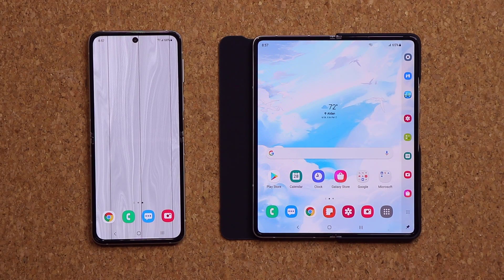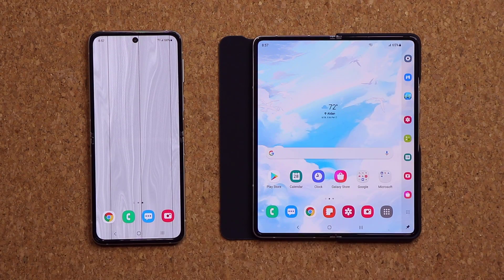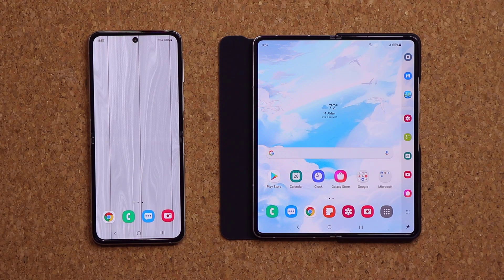One more thing in relation to 3.1.1: you can see we have a dock option available on the Fold. You can dock your apps to the side, kind of like a Windows start menu. That's also going to be a 3.1.1 option that will trickle down to other Fold devices. When other phones get these features — the battery feature, the dock — it's not going to say 3.1.1 according to Samsung; it's still going to say 3.1 but it will get the new features with an update.